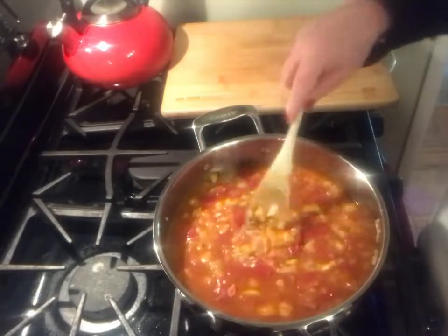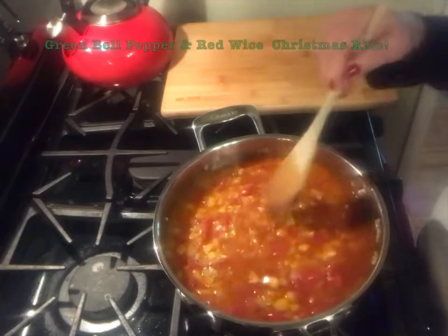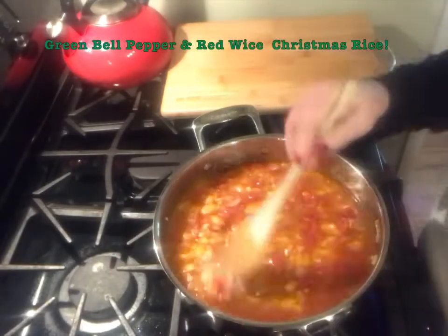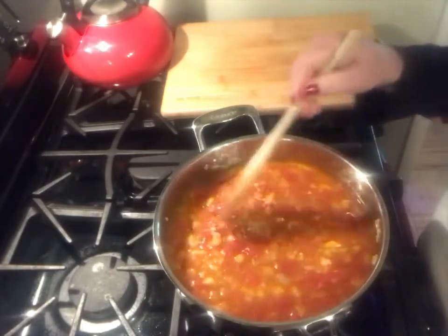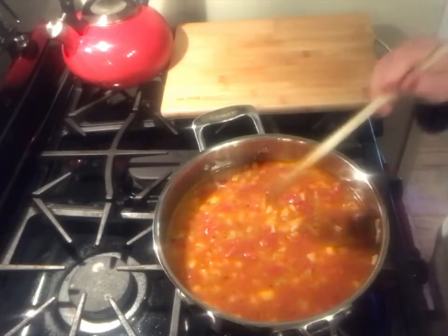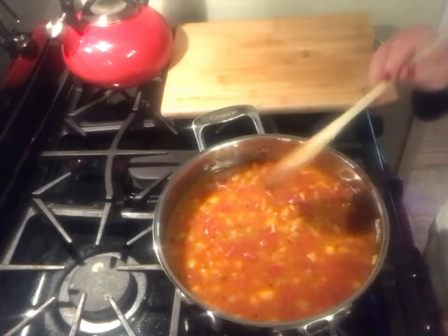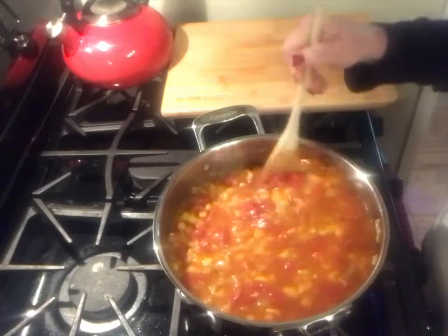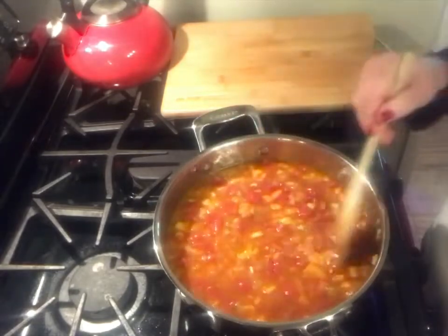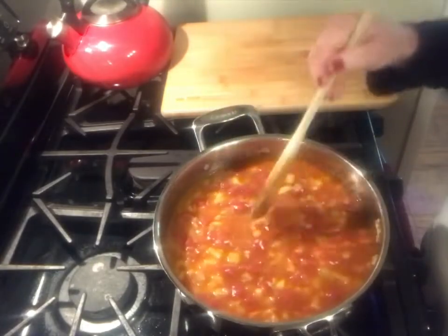Now most of you are saying, 'Leftover wine? At MoWino's house? How's that possible?' It's possible, people. So we're going to let this simmer, and MoWino is actually going to have a glass of wine. We're going to bring it to a boil, then put a lid on it and simmer until we get all of this great absorption into our rice. Cheers.